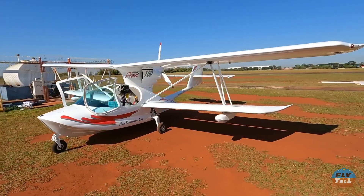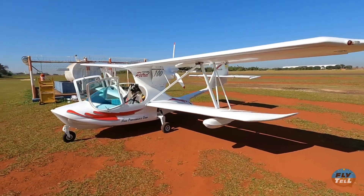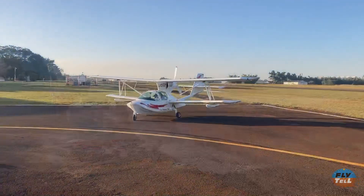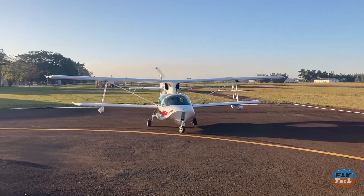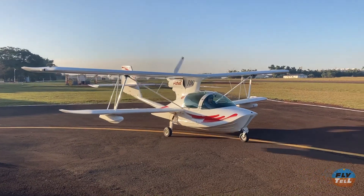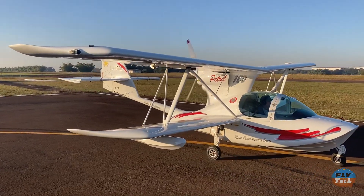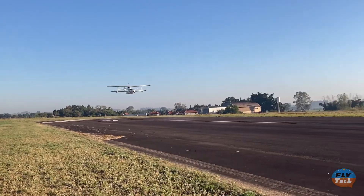The Super Patrol 100 is a light amphibious aircraft, initially designed in France in the 1980s. The project was improved over and over in Europe until it was purchased by a Brazilian aeronautical company, then called EDRA, today Skoda Aeronautics.